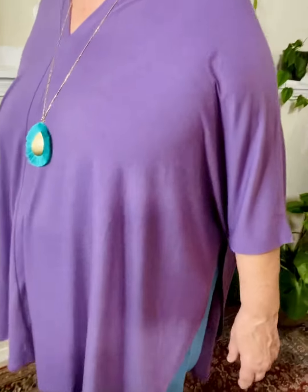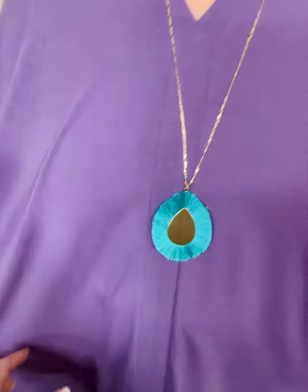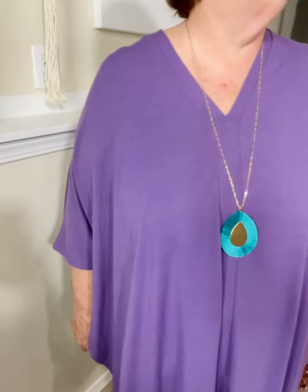If you wanted to wear a tank or shirt underneath, you could totally do that. It would make a really cute swimsuit coverup too. It's very soft, very stretchy, and super comfortable.